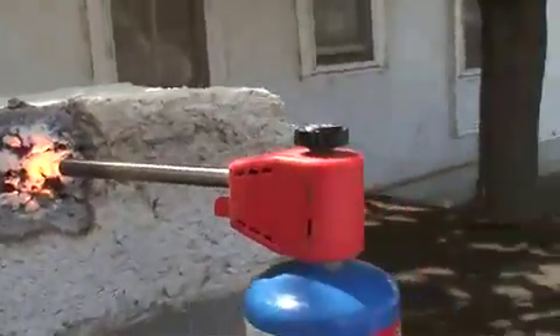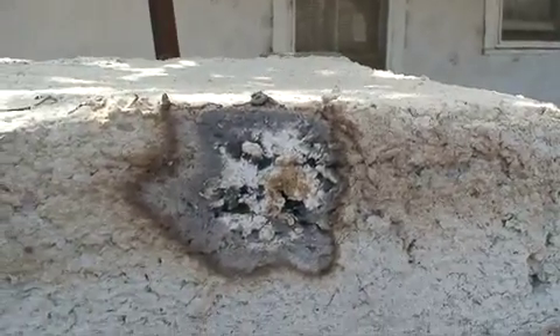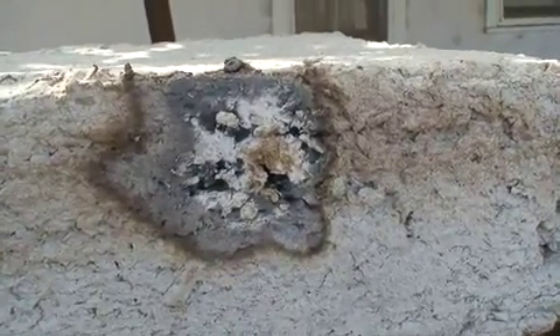Alright, so this has been five minutes with the blowtorch, so what I'll do is go ahead and turn our torch off. And what you see is there is no flame after five minutes of a blowtorch being within an inch of this block. Absolutely no flaming, only smoldering.